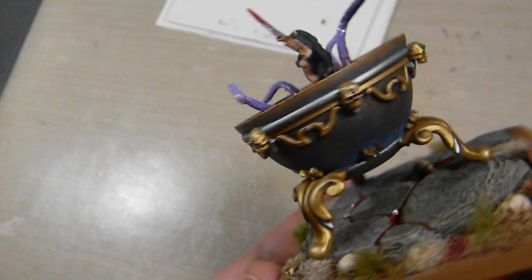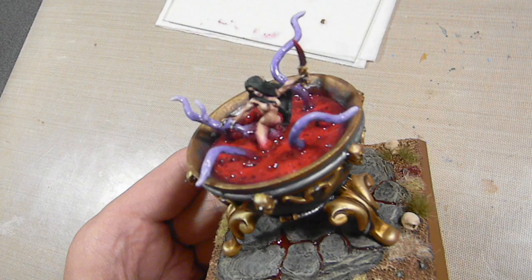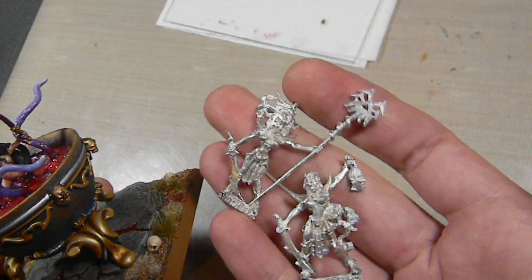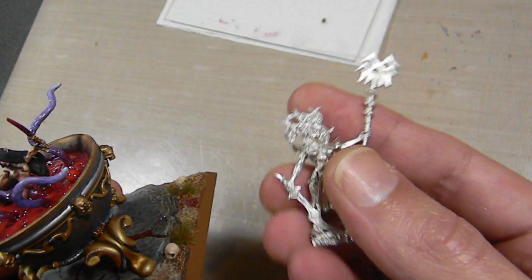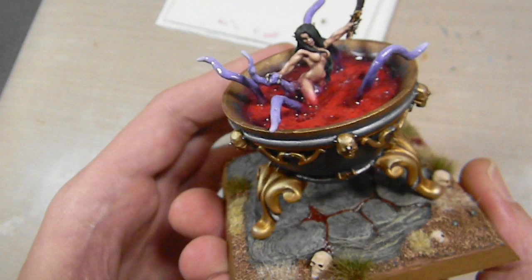Cauldron of Blood all done. Just need to work on the crew, which are probably going to be these two — the command witch elves. Since it's popular to use a battle standard bearer Cauldron of Blood, this one will fit nicely in that role. And that might be the witch hag, which will save me from having to paint another figure. Okay, so that's it — sorry for the incredibly long video, but we're all done. Hope you enjoyed it. And now it's time for the dance party.